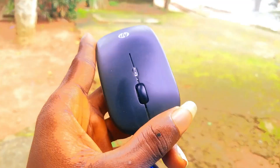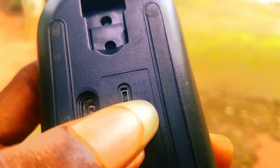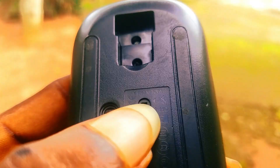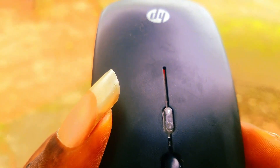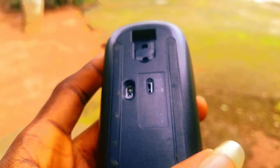Under this area is where you're going to control it. You can see the USB adapter and the Bluetooth option at the end of it. If you want to connect via Bluetooth, you just drag this switch to reach the Bluetooth setting. There's going to be a light to show that it's on Bluetooth — this red light you're seeing here shows that it's on Bluetooth mode now.